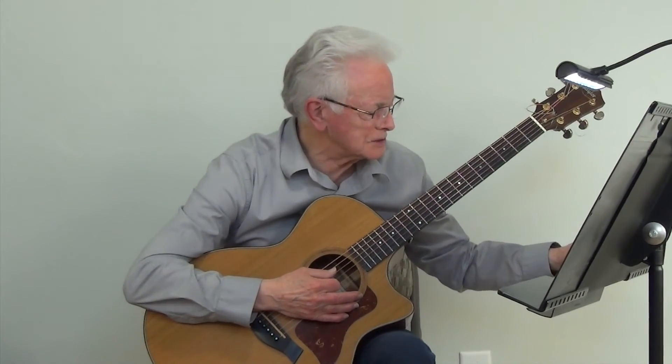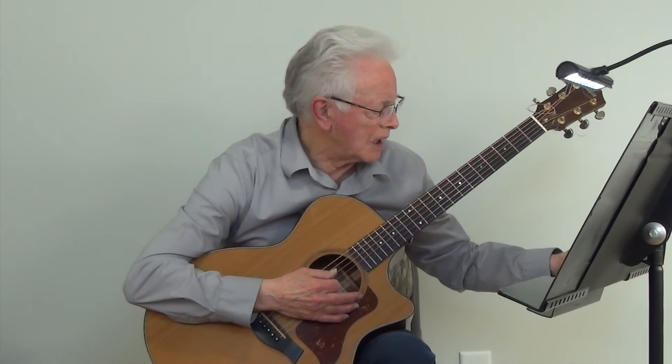And now we're going to play the Sunshine Song at metronome 160.